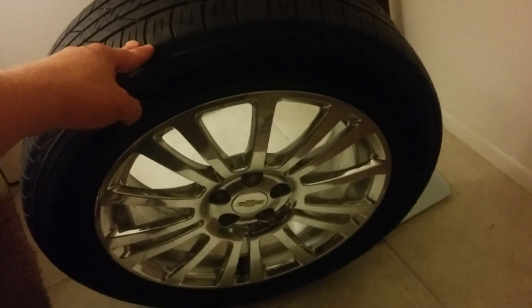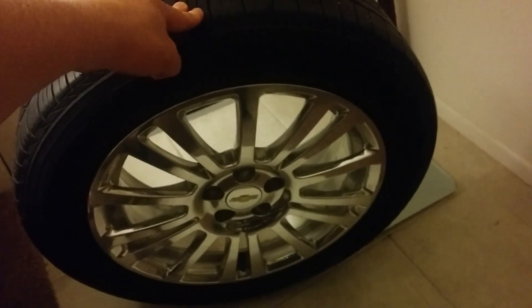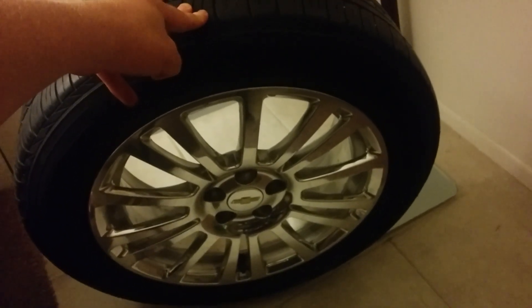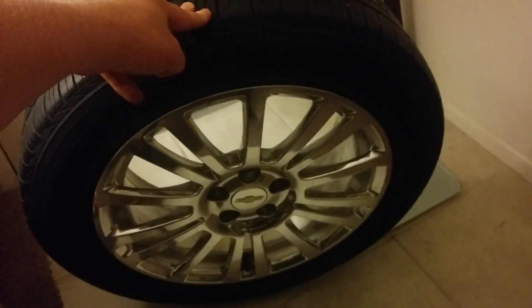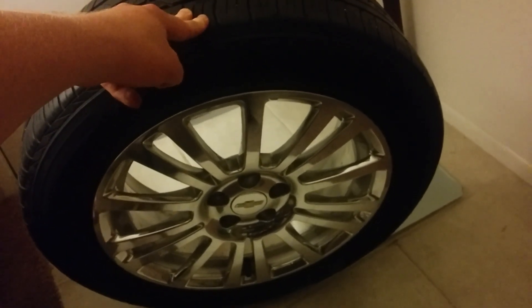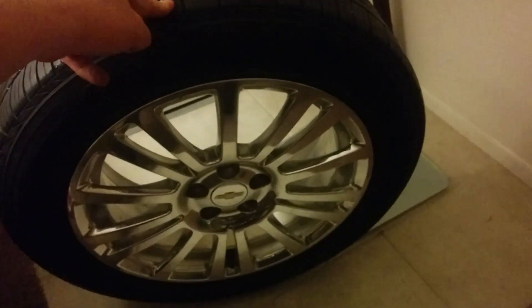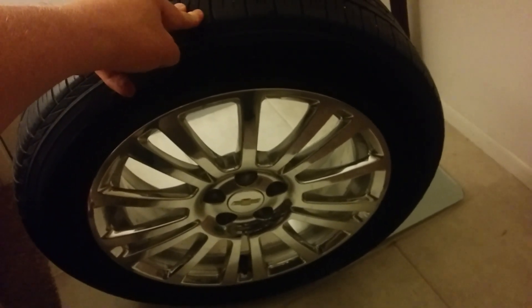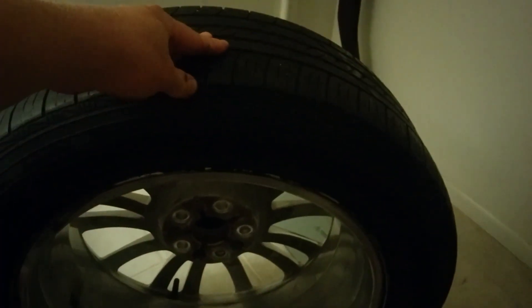Anyway, just wanted to share this and let you guys know what I'm up to. If you look up that part number, these wheels retail for about $250 to $300 each — but I got all four wheels and tires for just over $300, benefits of being in the LA area. Check your local Craigslist, you never know. I'll put more videos up as this progresses. In the meantime, you'll find me at Appomattox — I'll update you when I can.